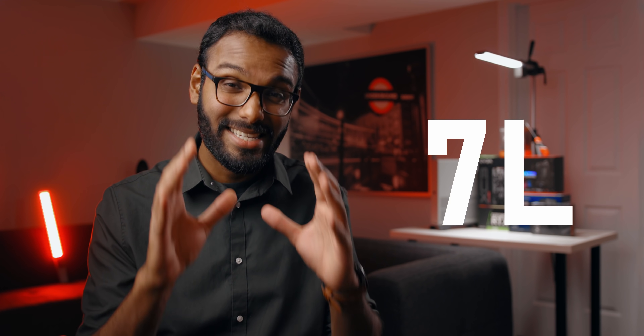Good people, today we are going to be pushing the limits of what's possible with an ITX system by building an extreme ITX PC into a super compact 7 liter case. Honestly, I've never been this excited about a build before and I'm sure you guys are going to love it.